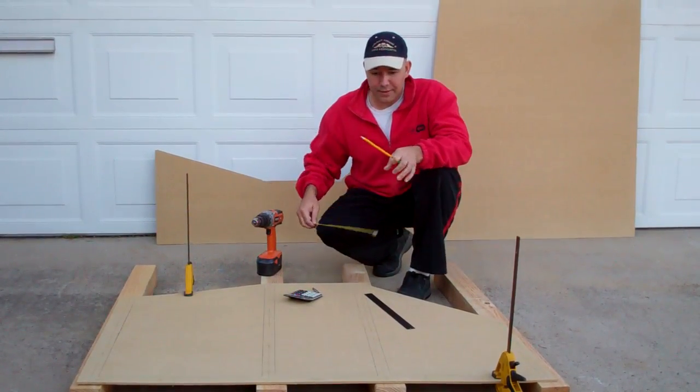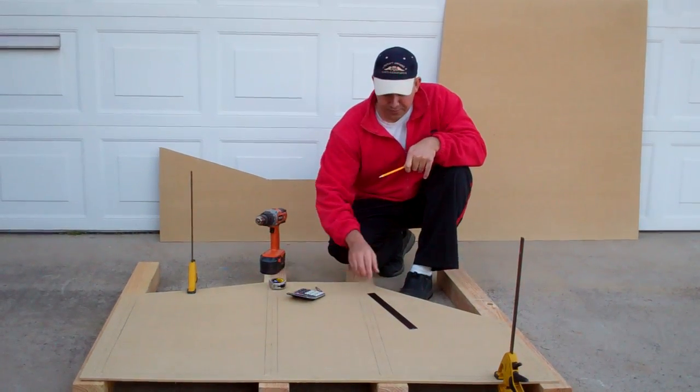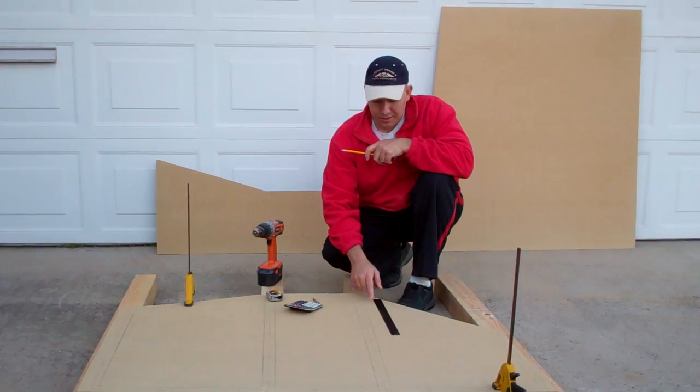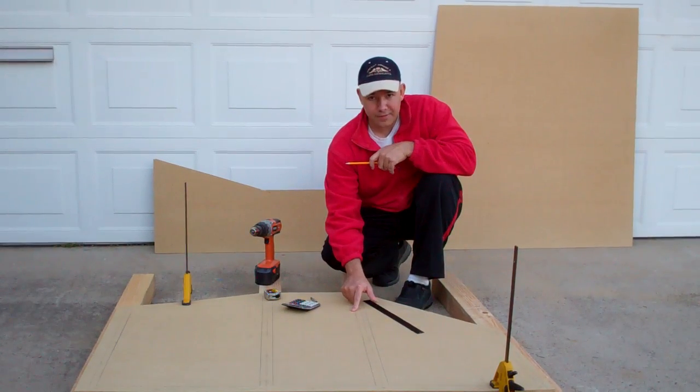What you want to do is take your measurement and measure across from any distance. First, I draw a line down the center. So you can see these darker lines are where my two-by-four wall frame members are actually going to sit. Then I draw a center line down that — so that's three-quarter inches in from each side.